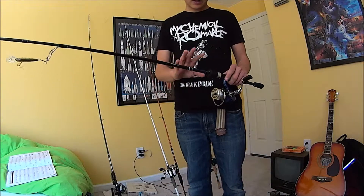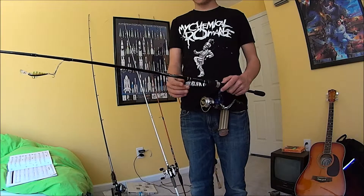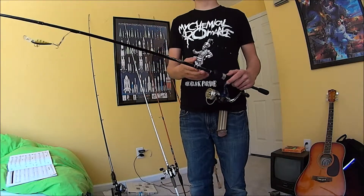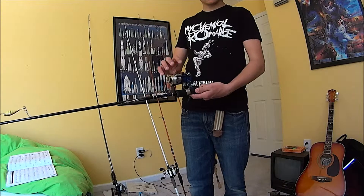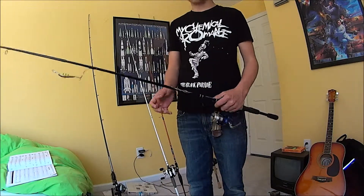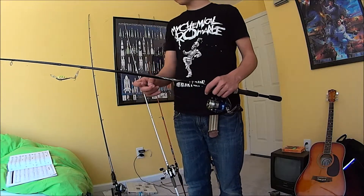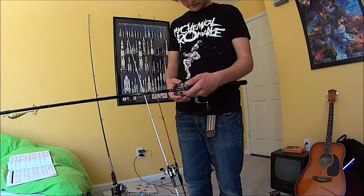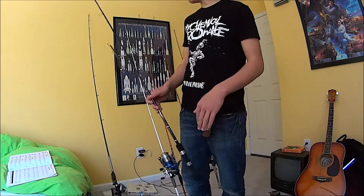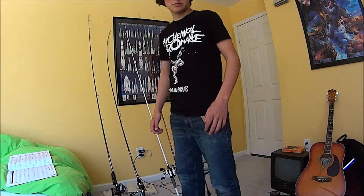If you want to get the setup with the Daiwa D-Shock and the reel that comes with it, it's a great reel for a while, but it doesn't last too long — the spring came off for me inside so it wouldn't flip back. I still really liked it, so I kept the rod and got a new reel. This is just my all-round type thing. I like it a lot — I've got it paired up with some 8-pound line, I think it's from Seaguar.